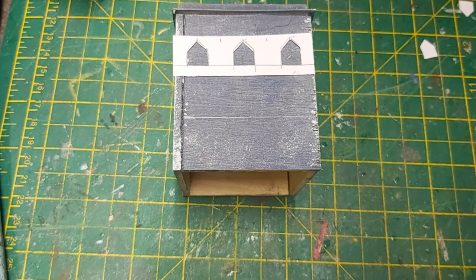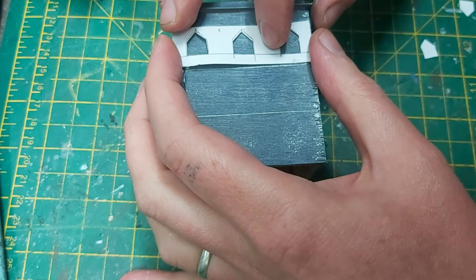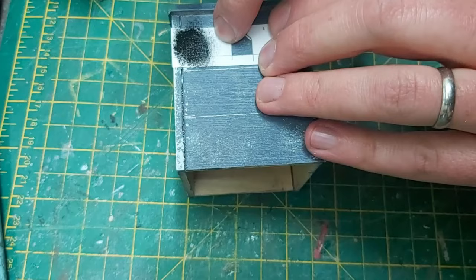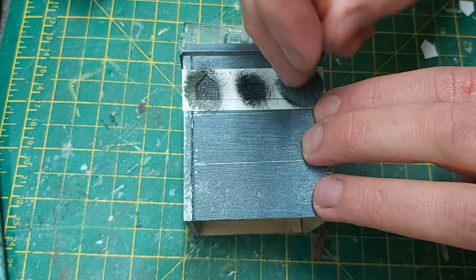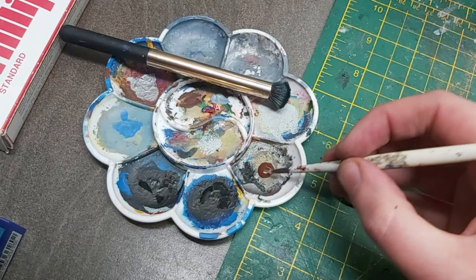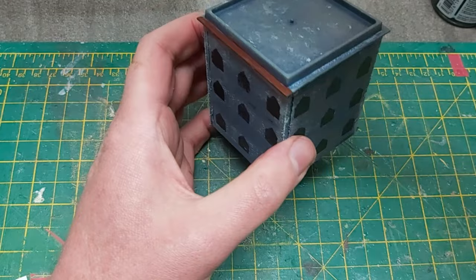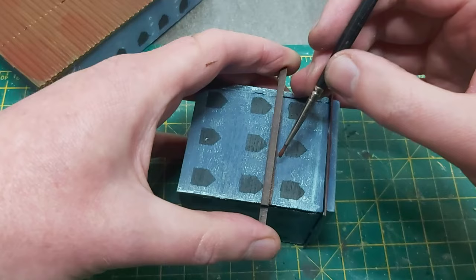With all that dried, I moved on to painting on the windows. I'm demonstrating this on a different building but applied the same principle throughout. First, I made a rudimentary paper template, cutting out the window holes with a sharp knife. Next, I stippled on some black paint with my favourite make-up brush. I told you, Mrs. Miniscape, I bought a set of these myself fair and square - they make excellent brushes for larger projects and don't cost the earth like some premium dry brushes. Next I used a flat brown accent on the supports, and on the other buildings I used the same colour on the roofs.